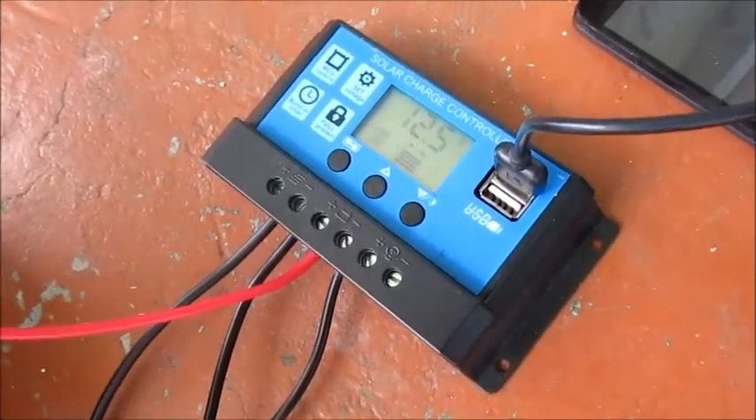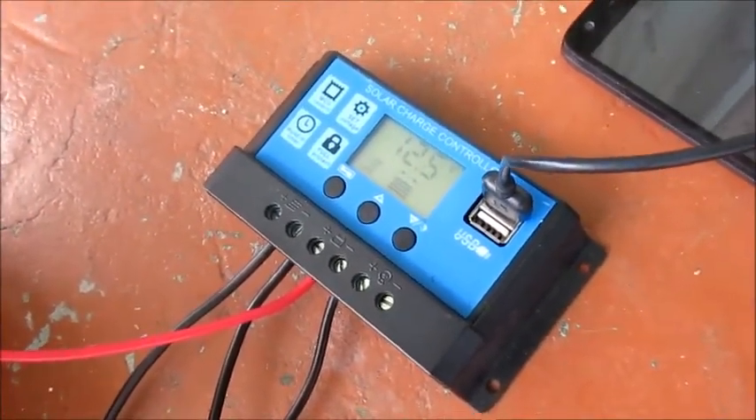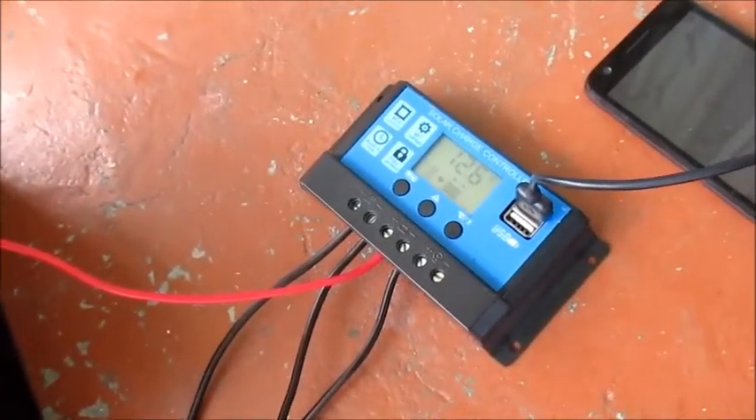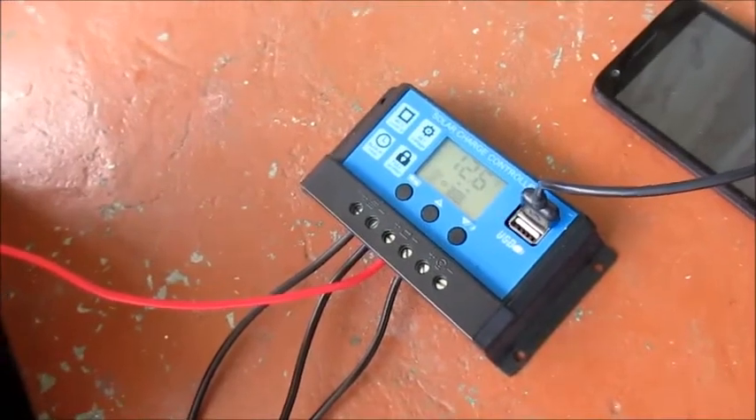The voltage from the panel is fluctuating — it's still at about 12.6 volts, around 12.5 to 12.6, and eventually it will go up to 12.7.